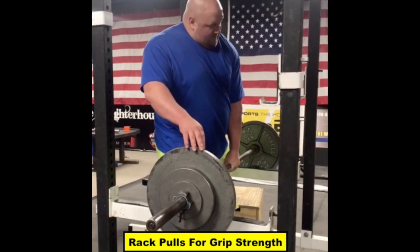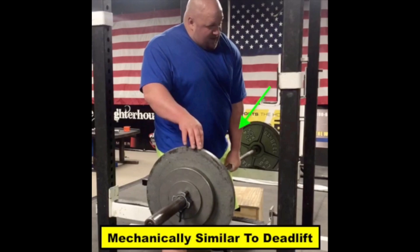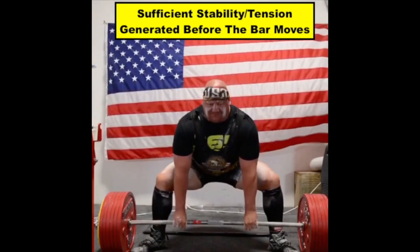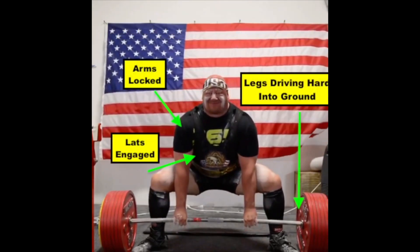The idea behind this lift is that we want to train our accessory movements to be as mechanically similar to our main movements in competition. During the execution of a deadlift, the core is braced to create sufficient stability and tremendous tension is created throughout the entire body, and then the bar is moved from the ground.